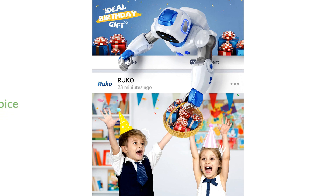The Rucco 1088 and 6088 RC robots make an excellent gift choice for kids, enhancing their logical and hands-on abilities through engaging and interactive play.